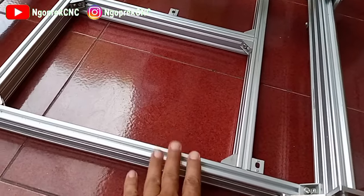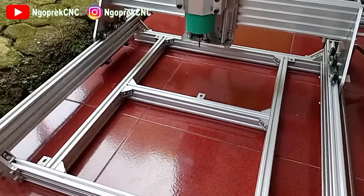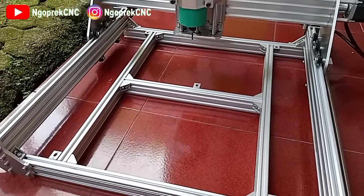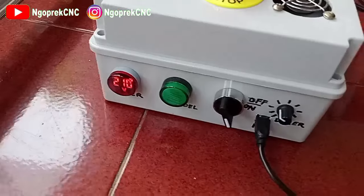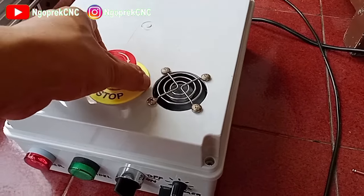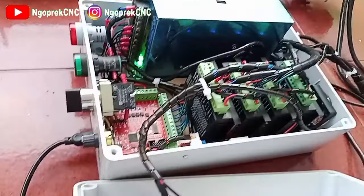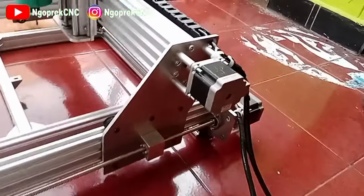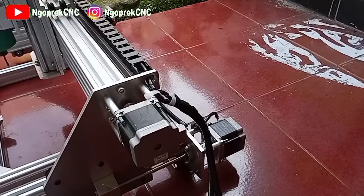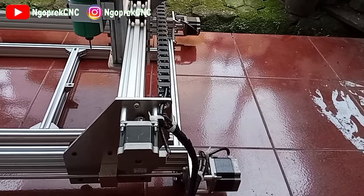Jadi untuk bed-nya, alas mejanya, itu diserahkan ke masing-masing. Jadi nanti kita kirim hanya seperti ini. Kemudian ini adalah kontrolernya, menggunakan Mach3 USB merah dengan 4 buah driver dan 4 buah stepper. Y-nya itu menggunakan double aksis.